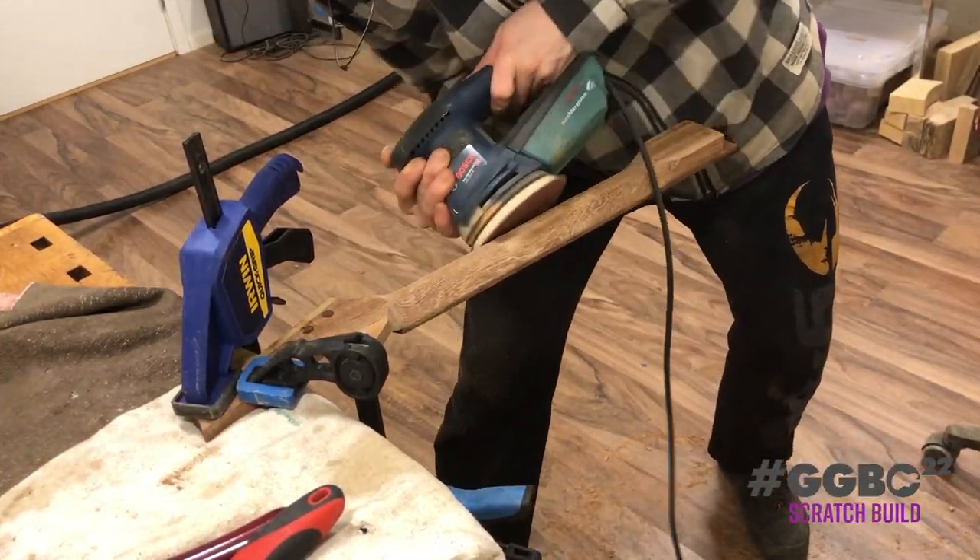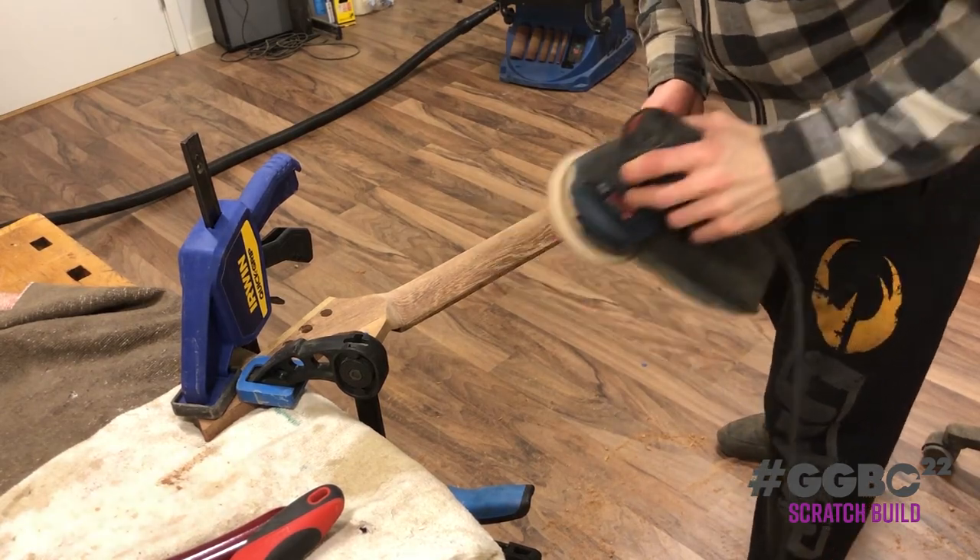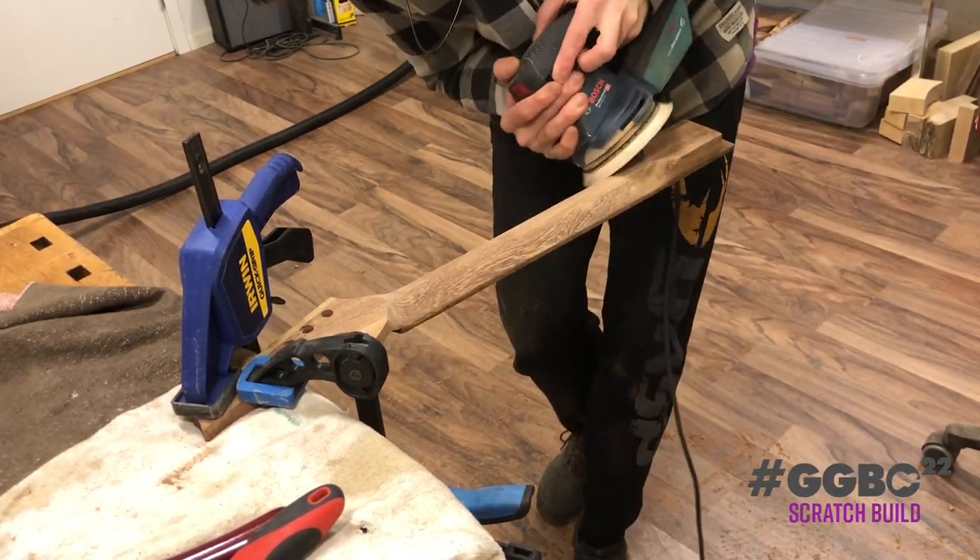So here we come to the orbital sander, to smooth out what we've done. And look at that nice grain pattern on the back of the neck.